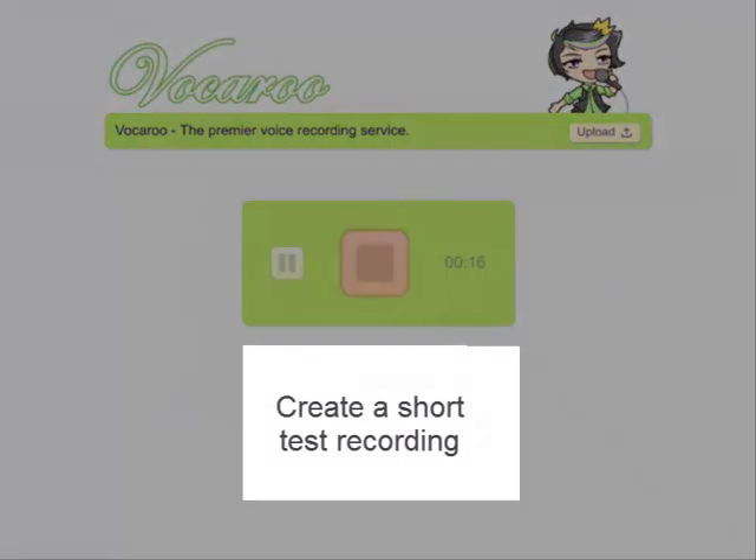To begin with, I suggest you start recording for roughly 10 seconds or so, just some nonsense, nothing important, because this is just a test to check that everything's working.